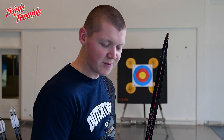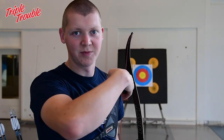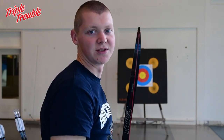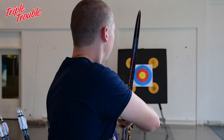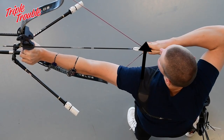Since I favour an open stance, as we've explained in the first day of our Technique Week, in my draw I have to put my shoulders in line as well. So when I lift up my bow and start pulling, I also align my shoulders. Here's an example of that: I lift up my bow and the moment I start pulling, my left shoulder comes in line.